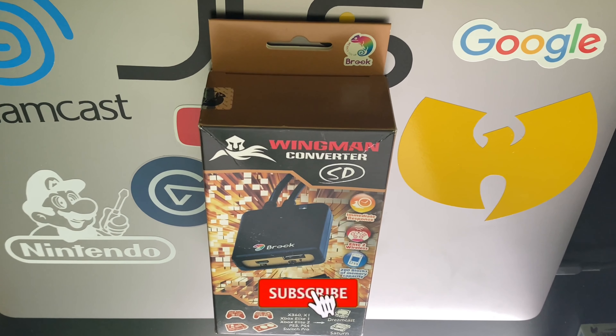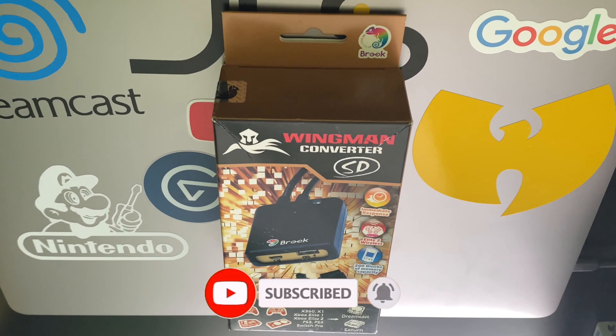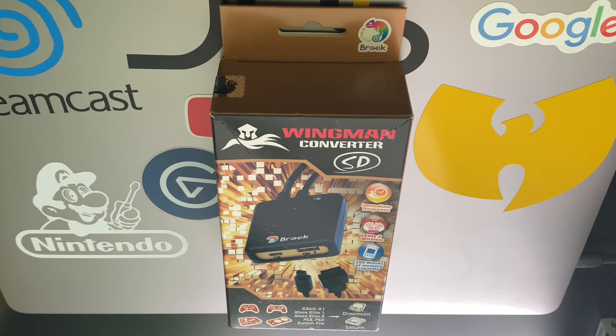Hey guys, Will LaSalle here from JLS Gaming, and today we're unboxing the Wingman Converter SD. This can make any console's controller wireless compatible with Sega Dreamcast or Sega Saturn. Let's do it!